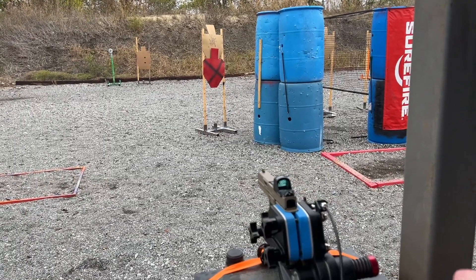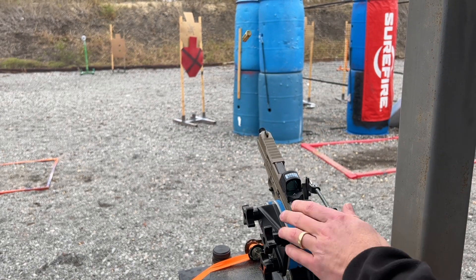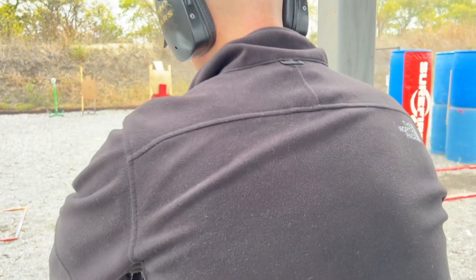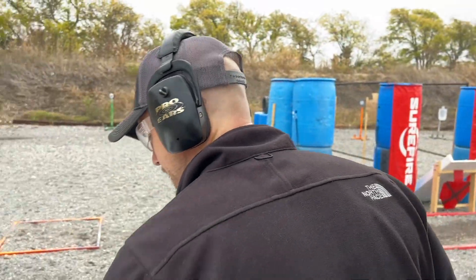We'll shoot five rounds. And then it's locked back when you're done. We'll drop the magazine and walk out there to take a look.